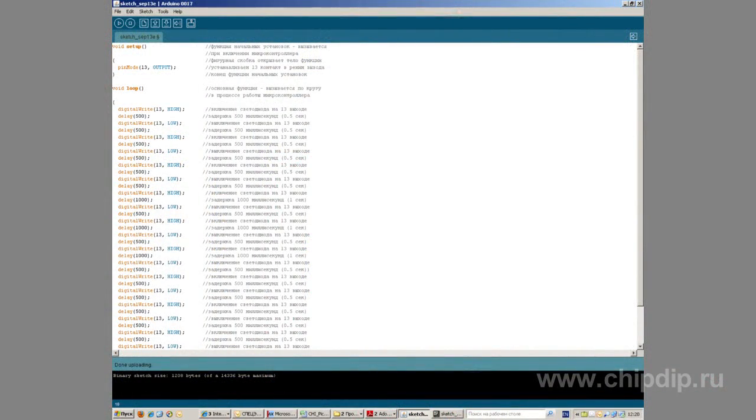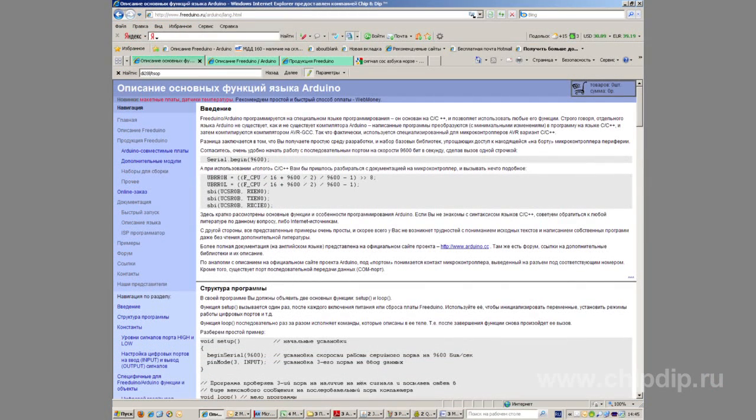Apart from the high quality of the hardware component, Arduino and Freeduino models have another great advantage. The simple one-window programming environment and the intuitive language similar to C make it easy to use even for a newbie.